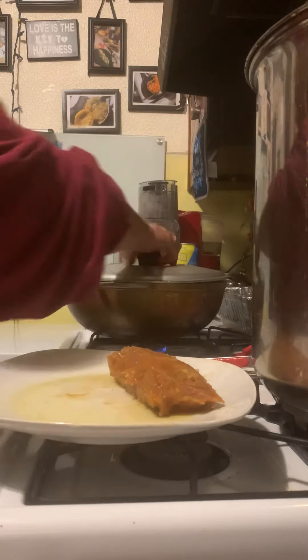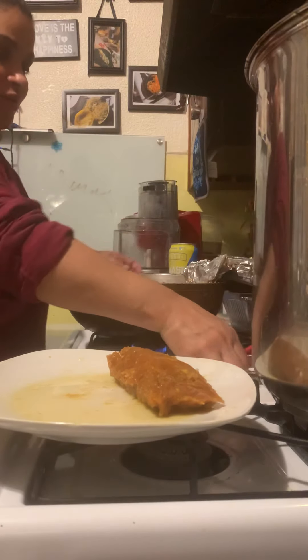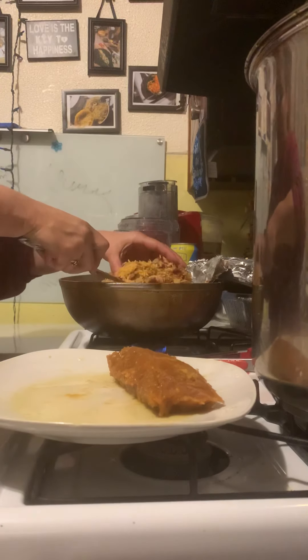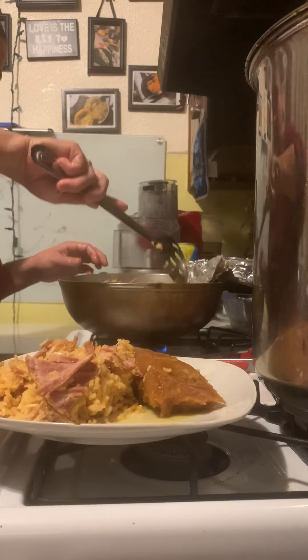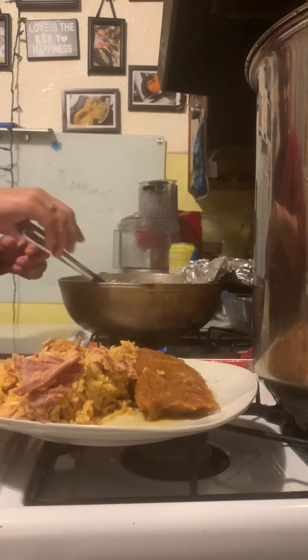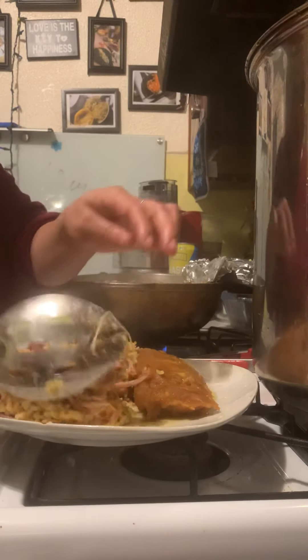I'm going to get right to it. So delicious — I'm not waiting to share this with you guys, not even one second. Over and out. Oh my gosh, that's so good. I'm going to leave it just like that because this stuff is to die for, guys. You have no clue.